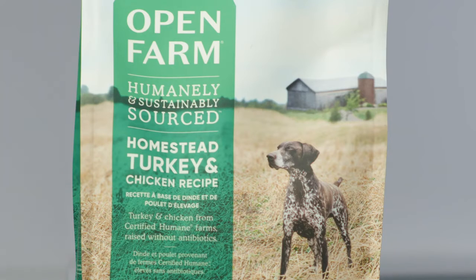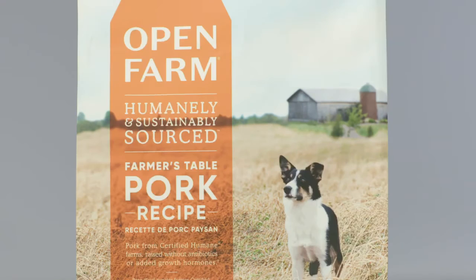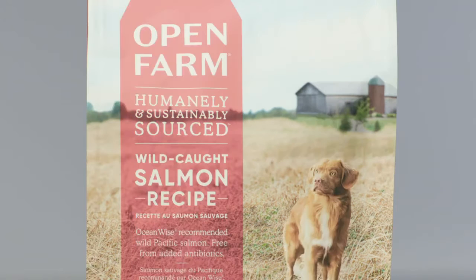We have five recipes with a wide range of proteins, including turkey and chicken, pasture-raised lamb, farmer's table pork, catch-of-the-season whitefish, or wild-caught salmon.